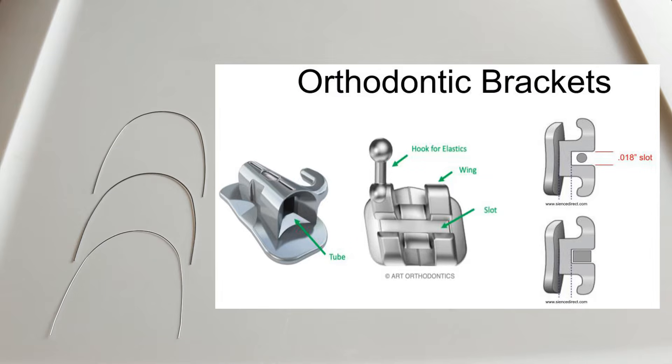So the way the bracket is shaped — if you look at the bracket in profile or from the side, it has a slot where the wire goes into. There are two different sizes of slots: an 018 slot or an 022 slot depending on the type of bracket you use. In our office we use an 018 slot, which means the height of the slot is 0.018 inches tall, or 18 one-thousandths of an inch tall.